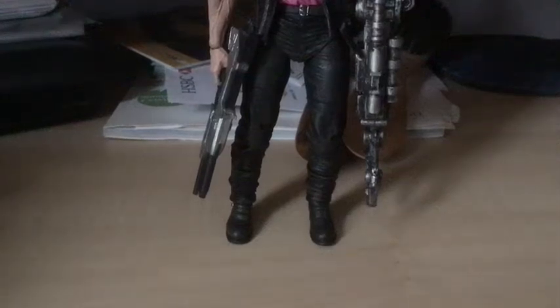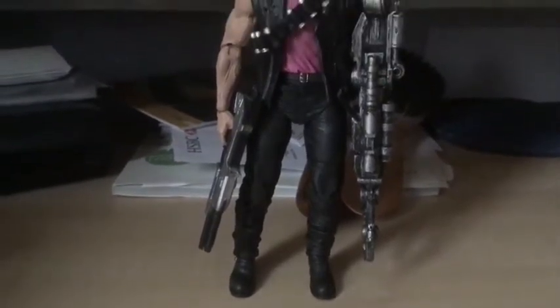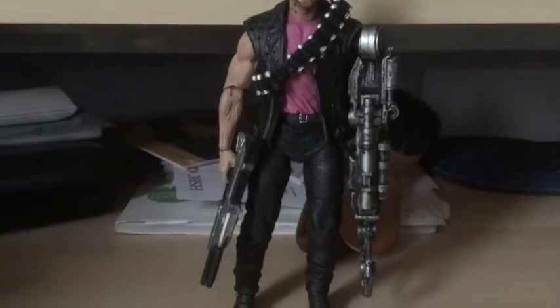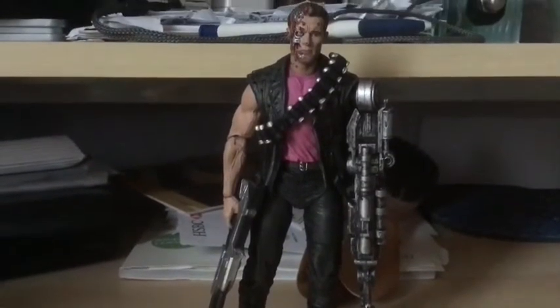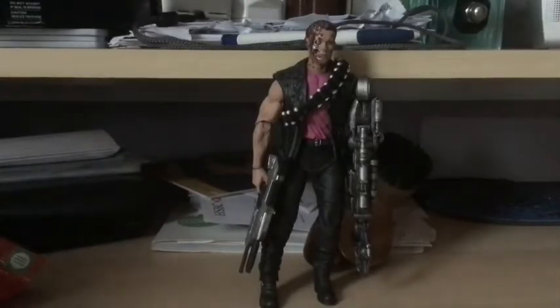Hello ladies and gentlemen, today we are going to be reviewing a figure I've loved for a long time. I'm going to pan upwards and you'll see who it is. Welcome back — today we're reviewing this figure.